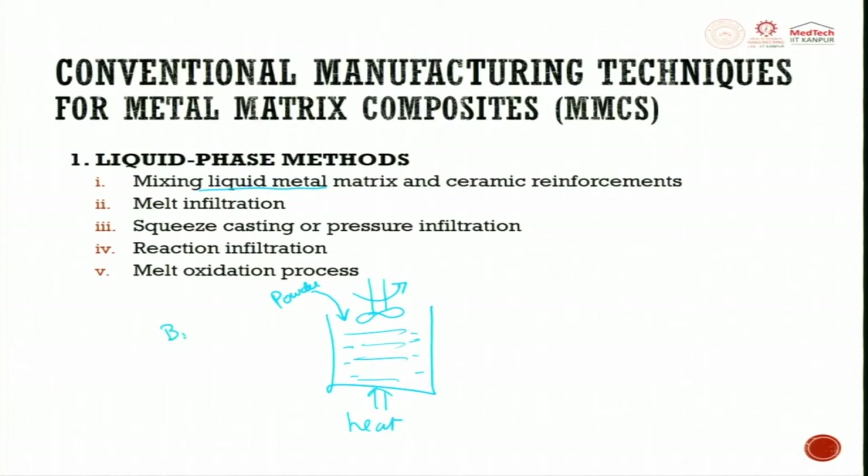What are the ceramic powders? You can have B4C, SiC, SiO2, boron nitride, or alumina. You can have any of these or combinations to meet customer requirements. The next liquid phase process is melt infiltration — you try to create a porous structure, which can be made from ceramic.